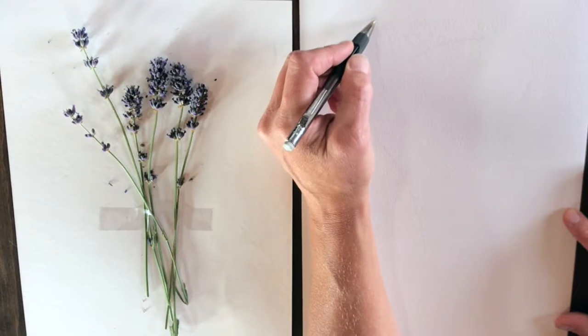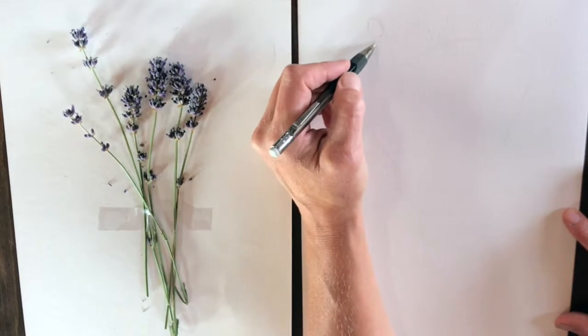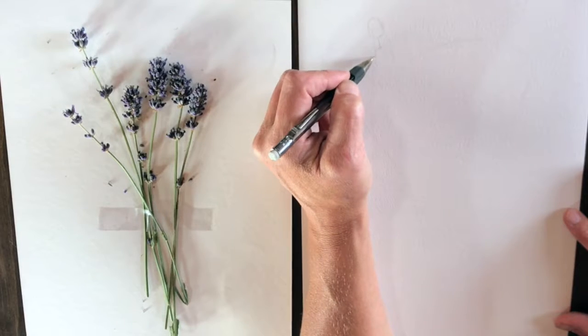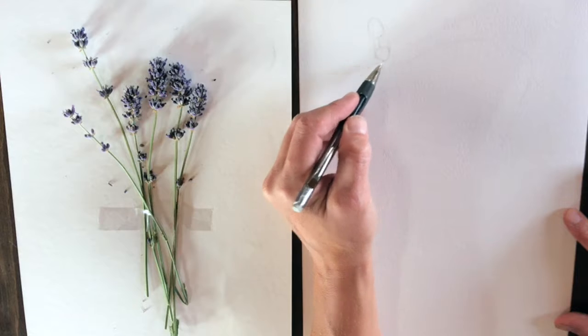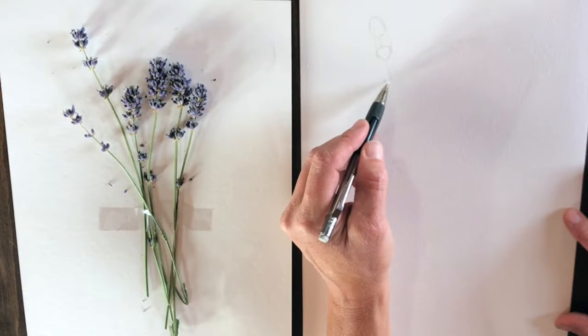Then I start getting a little more detailed. I break down within that general shape each stalk of the lavender — how much space it's going to take up, where the clusters are, what that looks like. I'm still just giving myself a framework that I'm then going to start looking at for fine details.